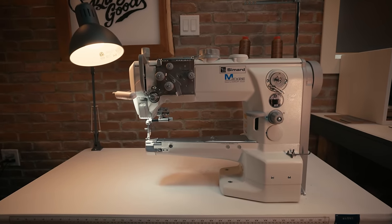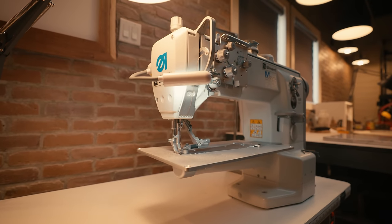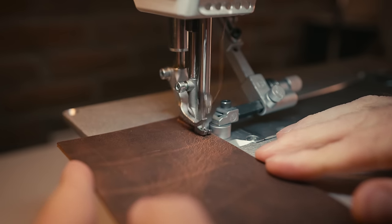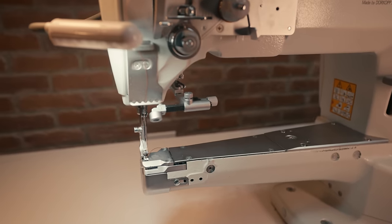The reason I recommend a cylinder arm machine is because you can quite often add a flatbed attachment, which makes it really versatile, especially if this is going to be your first machine. It's kind of like a do-it-all machine. If you're sewing wallets, journals, belts, or flat things, put on the flatbed attachment. If you want to sew gussets, take it off and sew on the cylinder arm. Having that flatbed attachment on a cylinder arm makes it my number one choice.